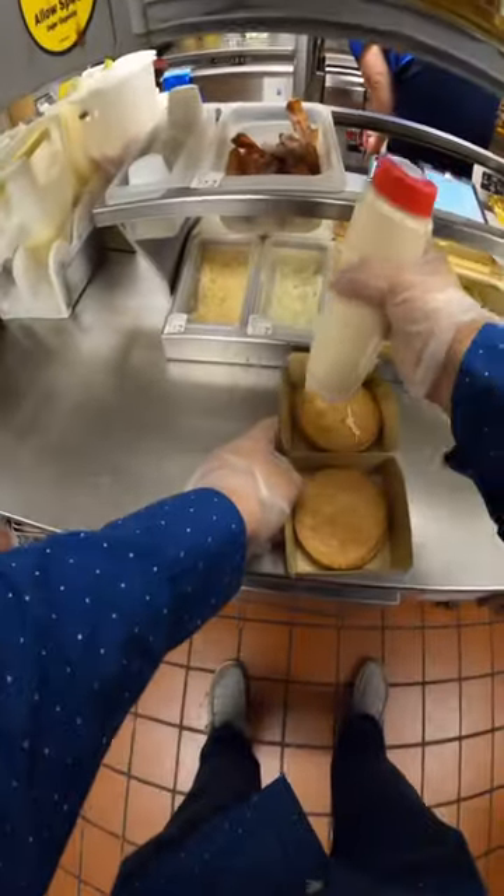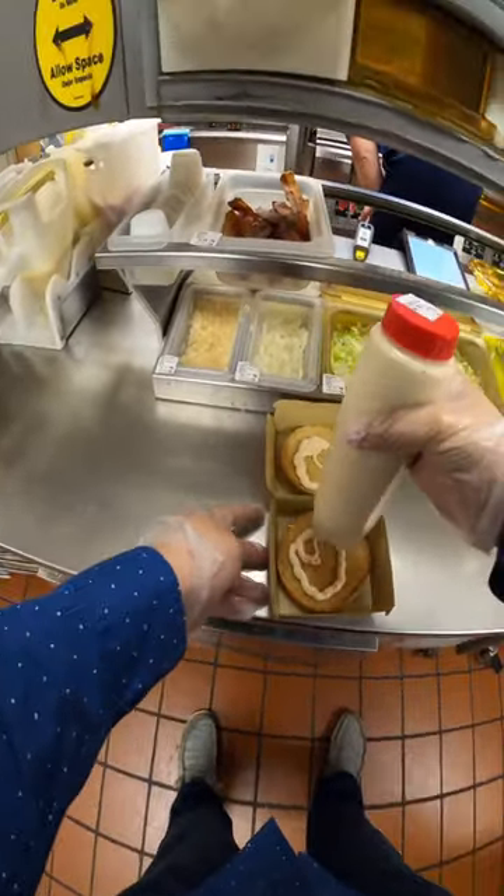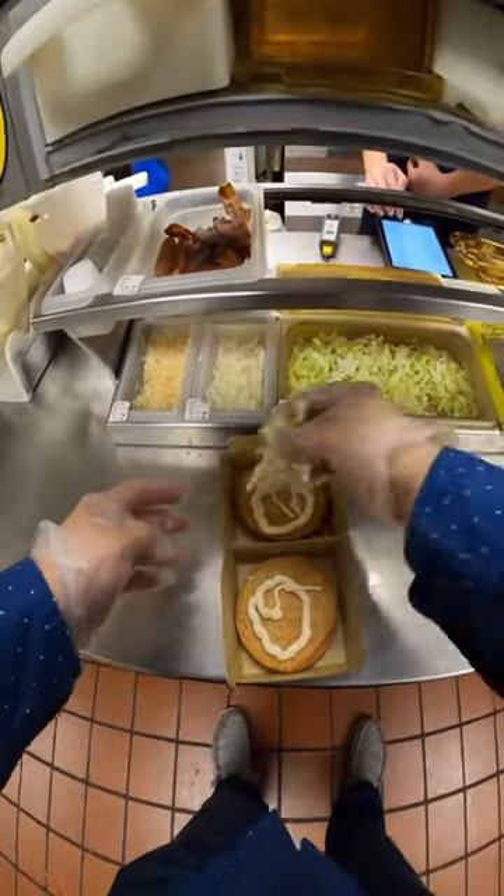The new Smoky BLT Quarter Pounder with Cheese, and here is how you make it. First we start with the brand new Smoky Sauce, then we add some lettuce and tomatoes.